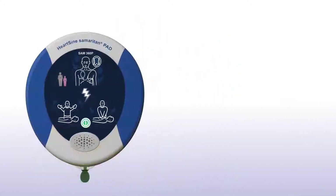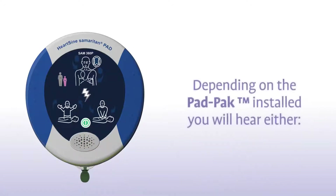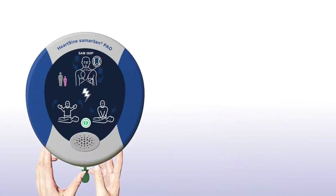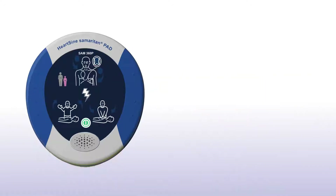Press the green on-off button to turn on the Samaritan PAD. Depending on the pad pack currently installed, you will hear either an adult patient or a child patient prompt. If the patient is a child between one and eight years of age, you should ensure a pink paediatric pack is installed. If a pink paediatric pack is not available, you may use the grey adult pad pack instead.